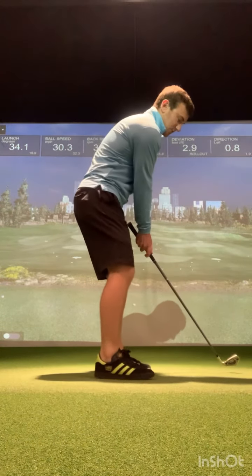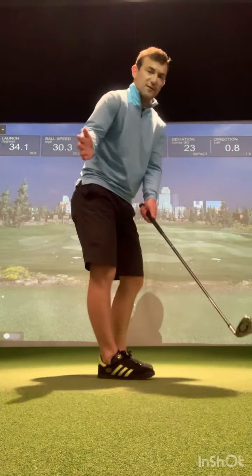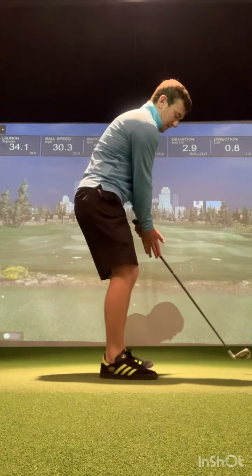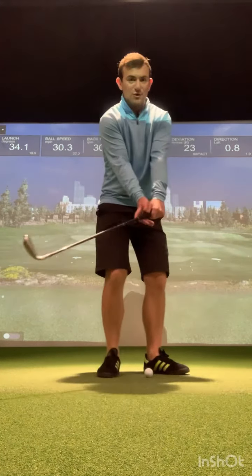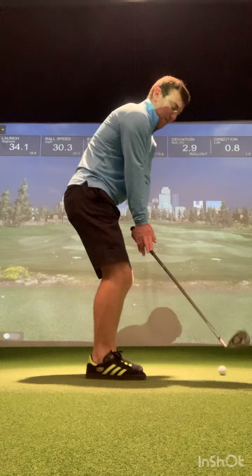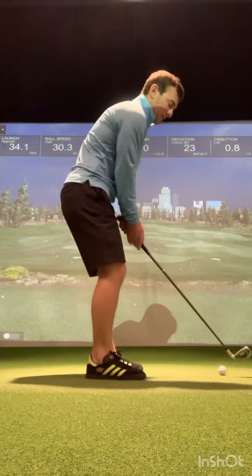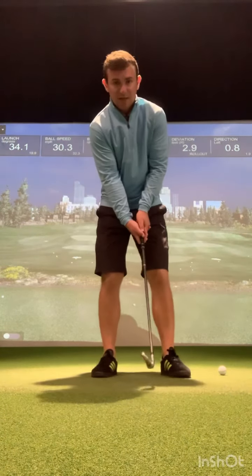If the club face gets too open, the right palm goes towards the sky. Think about the right palm facing the ground instead. Try and get the right palm to face the ground a little bit longer into the backswing. Place your right hand down the right hand side of the golf club, swing the club back, and try and get your right palm to feel like it faces the ground a fraction of a second longer. Check your club face position — if it's too open, right palm goes towards the sky; keep your right palm facing the ground a fraction of a second longer, then come into impact.